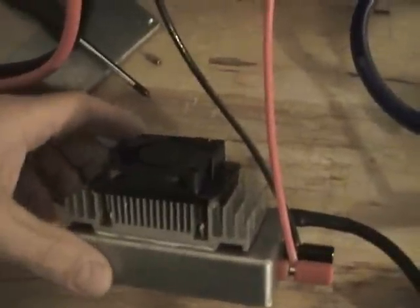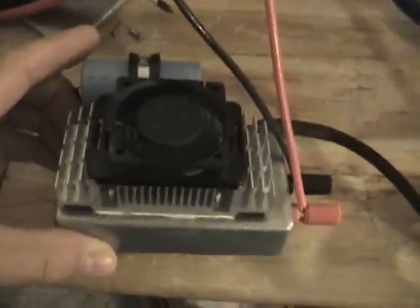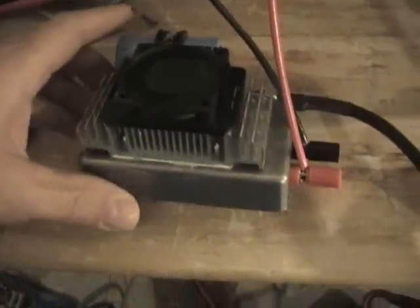Hello everybody. This is a current limiting PWM.